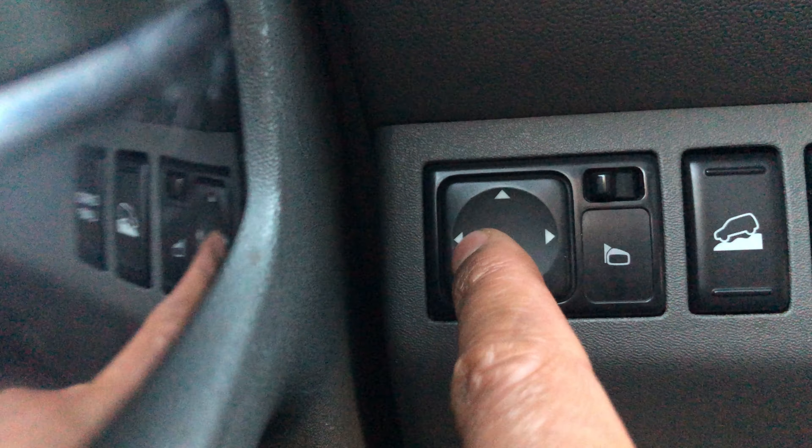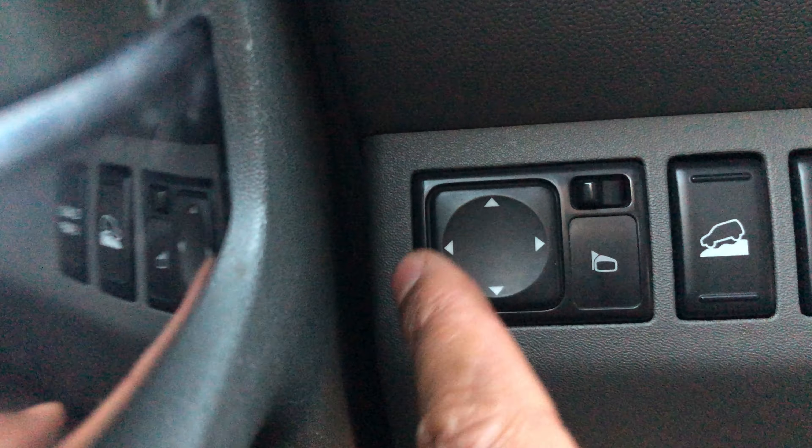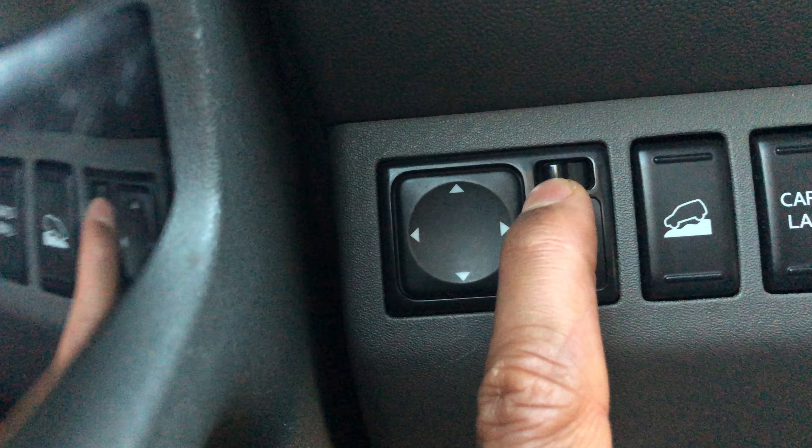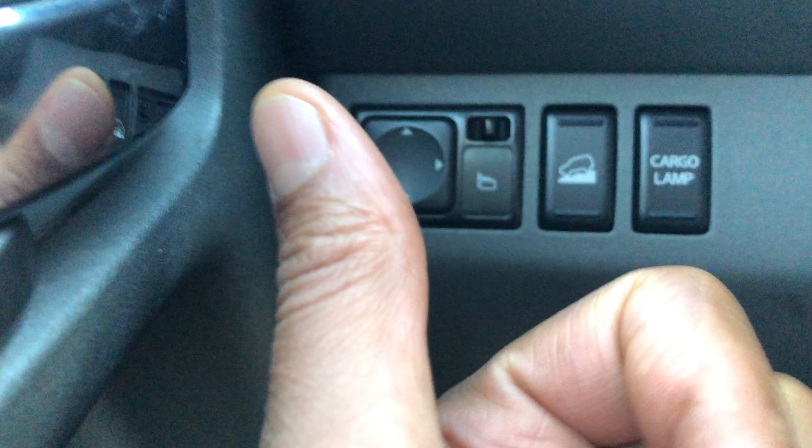Once I get the mirror into the right position on either side, I'll take the switch back to the center where it originally was, just like that. Give me a thumbs up — thanks a lot for watching.